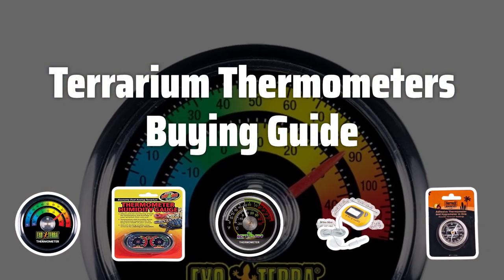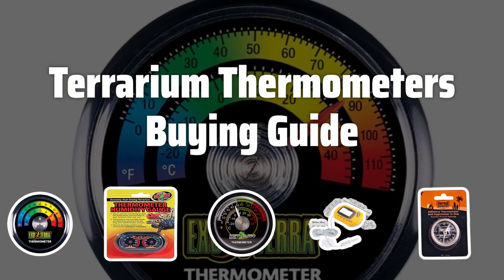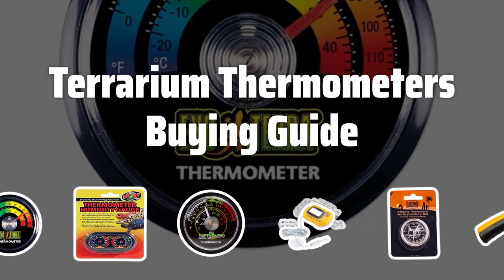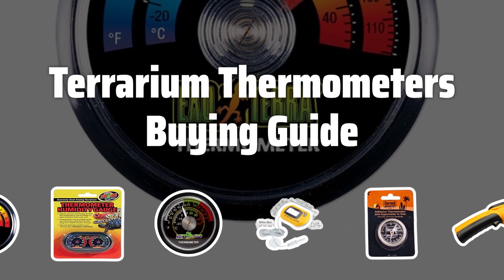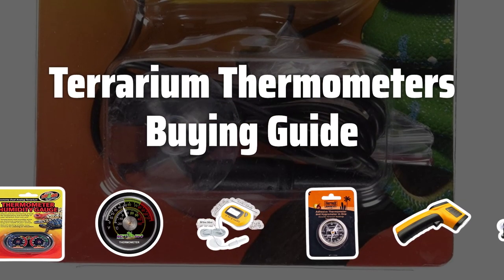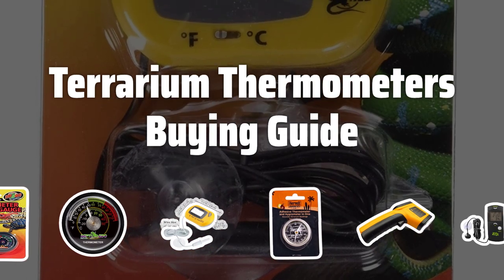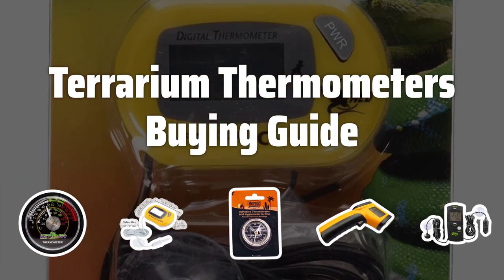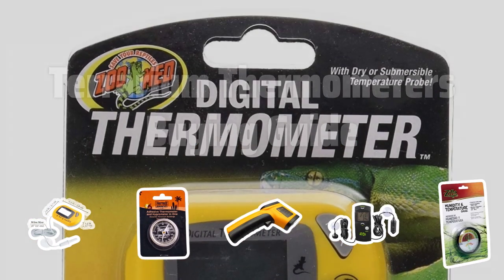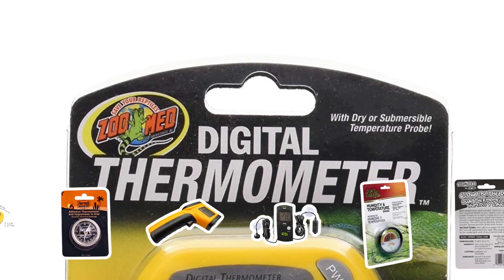Welcome to Top Best Picks. Welcome back, everyone. Today, we're diving into the world of reptile and amphibian care with a look at the best terrarium thermometers on the market. As a responsible pet owner, it's crucial to ensure that your pets are living in a safe and healthy environment, and these thermometers play a key role in achieving that. So let's jump right in and explore the top factors to consider when picking the perfect terrarium thermometer for your beloved pets.